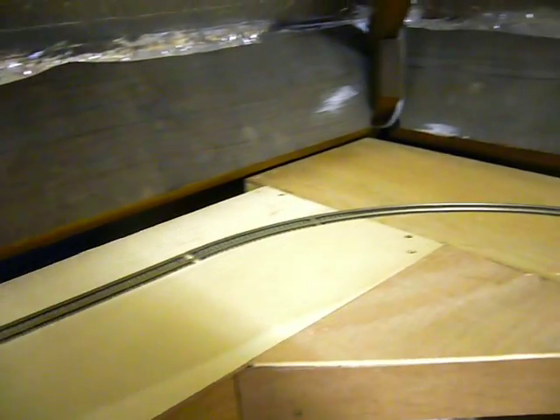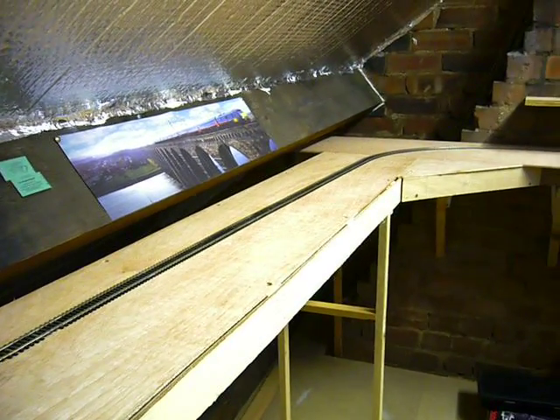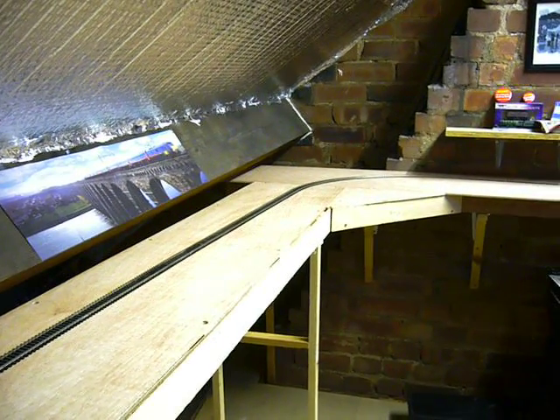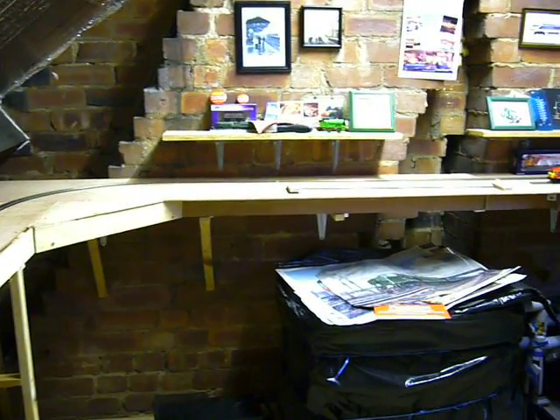Around about this bit here on the other way around will be the ramp, when I get around to it, that will take the track up to the upper level where all the scenic boards will be. What I've still got to do now is lay the track and get it all wired up and do some test running before moving on to the upper boards.